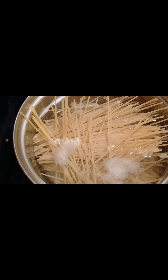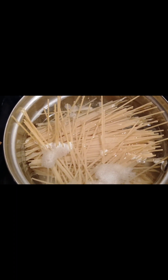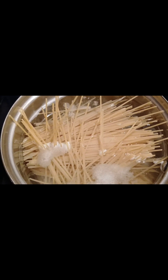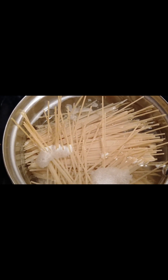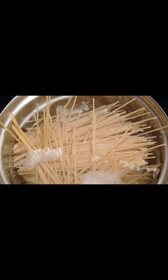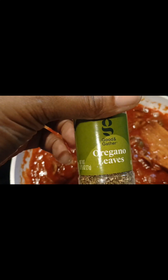I got my pasta on. I didn't realize that I really did need some more pasta, but I broke them in half so this is going to be enough. I'm going to add a little Tony's in there — it gives it a little kick — and I'm going to add a little oregano.